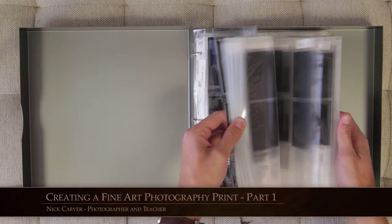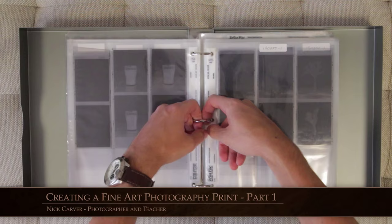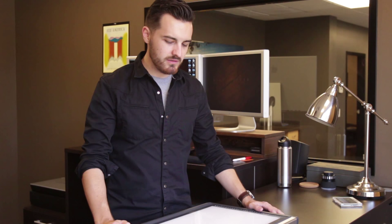I decided recently that it's time to make a new fine art piece — a print, framed, ready to hang on the wall, something you would buy at a gallery. Lately all my pictures have just been shared digitally, and I found that to be leaving me wanting a little bit more. It feels kind of empty, like I'm not actually done. I wanted to create this piece to rekindle my love for the final product, which is the print hanging on the wall.